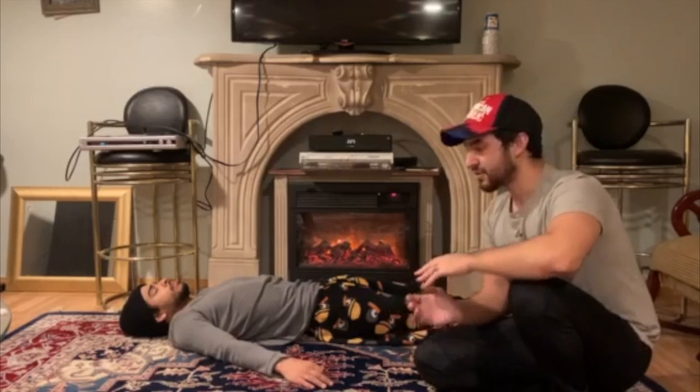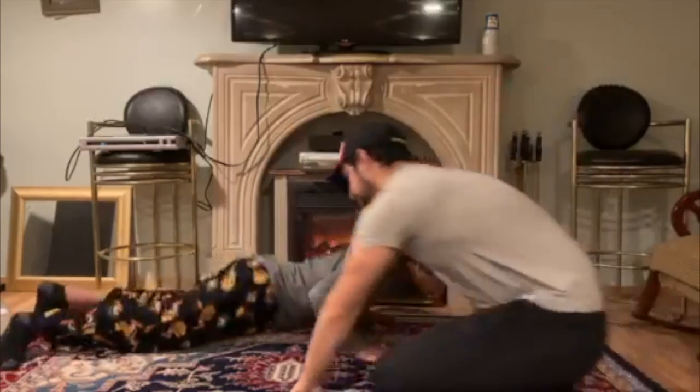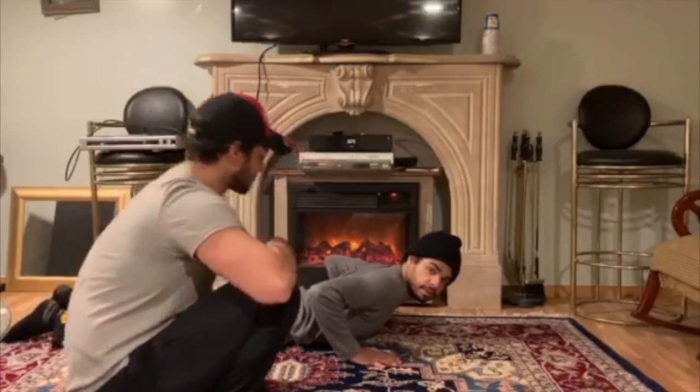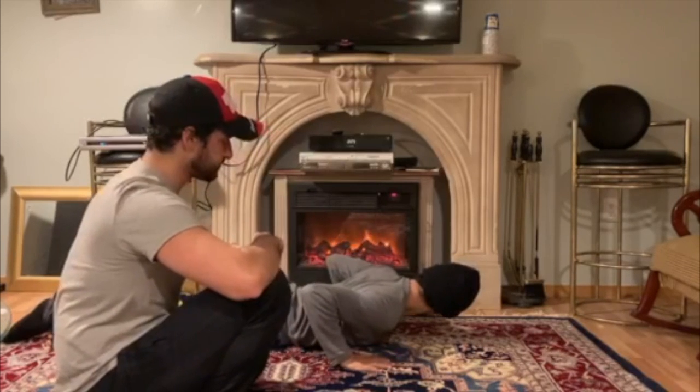Got a nice flow going. Now we're gonna roll onto our stomach. You want to be in a push-up position for cobra.